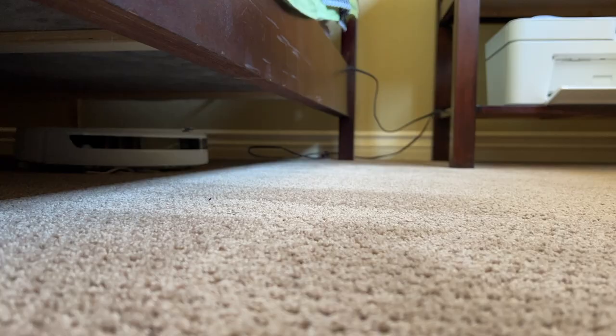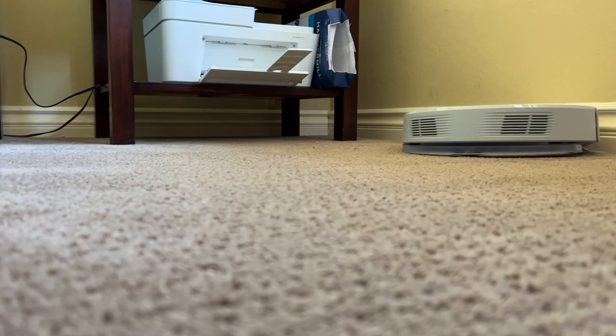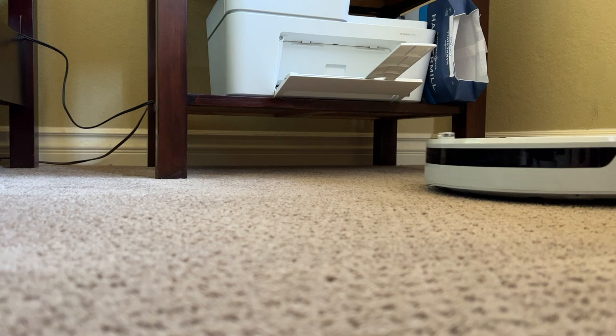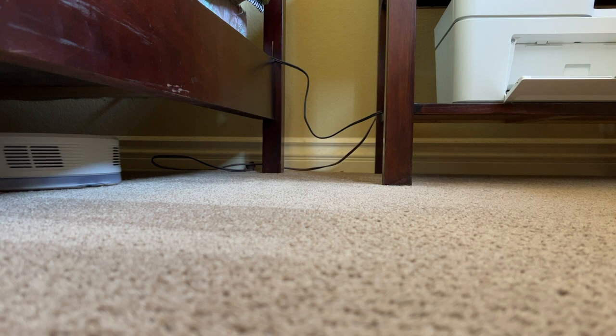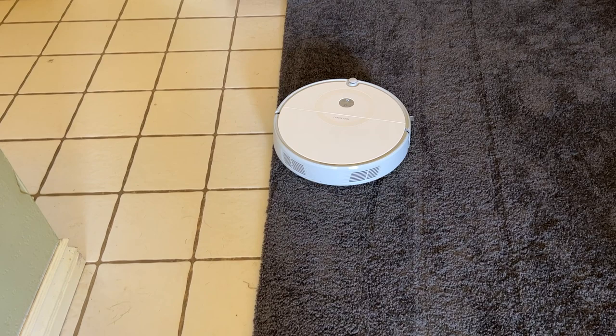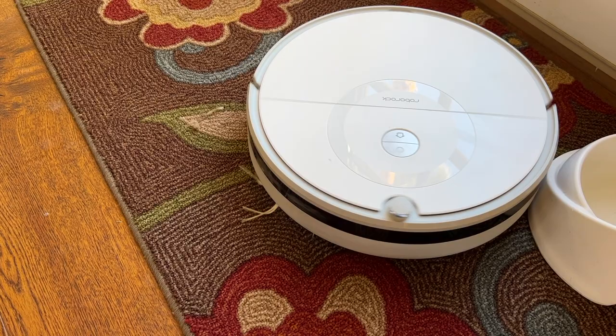The E5 uses 2500 pascals of suction to pull dirt and debris up from the floor. It's also able to handle both hard surfaces and carpets with no problem. Soft floors may be a little different — you might have more difficulty truly getting a deep clean on a thicker rug or carpet — but there is also a deep clean carpet mode. When the E5 detects that it's on carpet, it'll turn on what's called automatic carpet boost and increase the suction power to pick up more dirt. I definitely noticed this at work, and after the E5 had been in a carpeted room it made a noticeable difference.